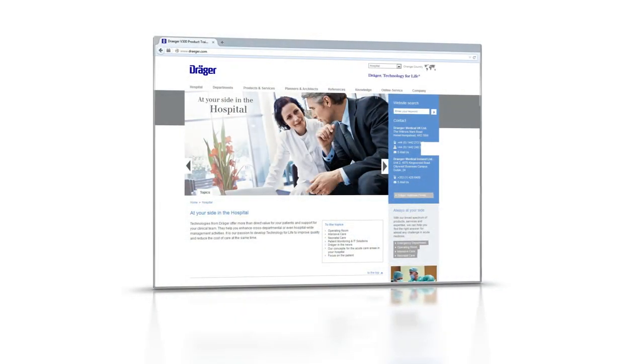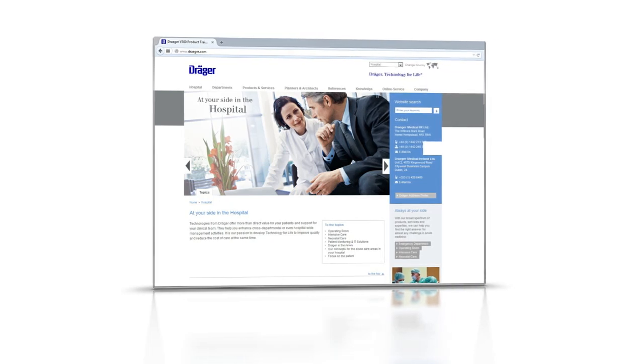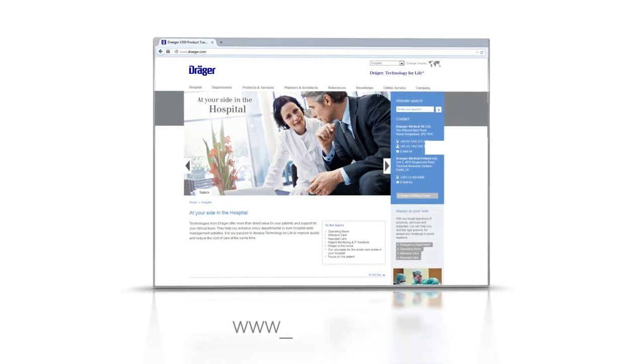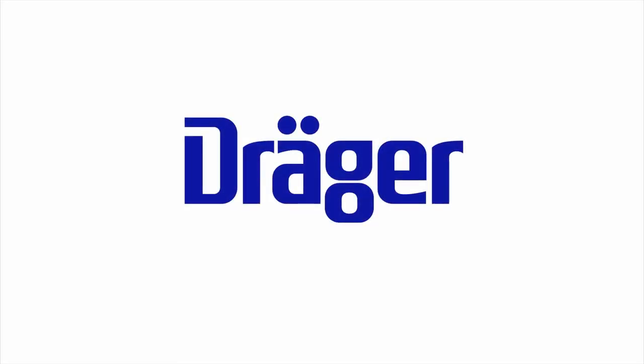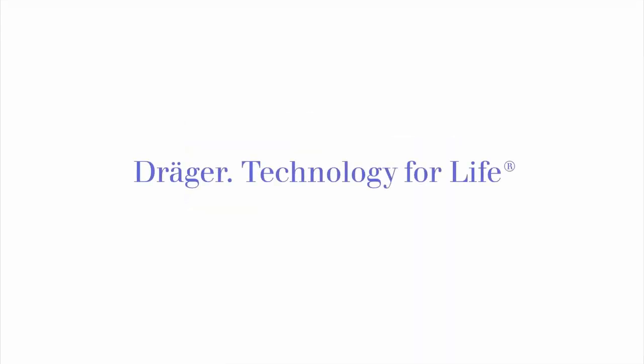For more information, please refer to the instructions for use and to our website at www.drager.com.